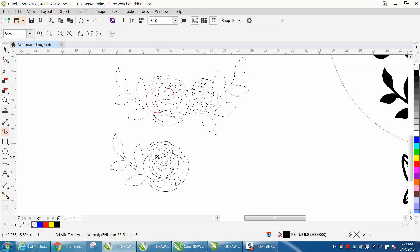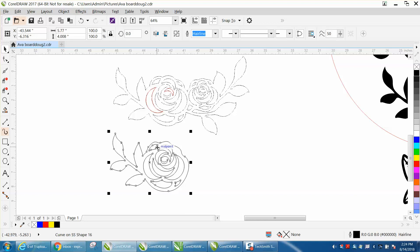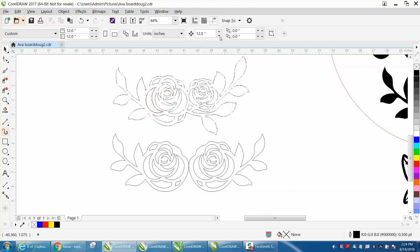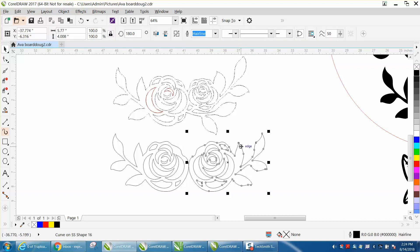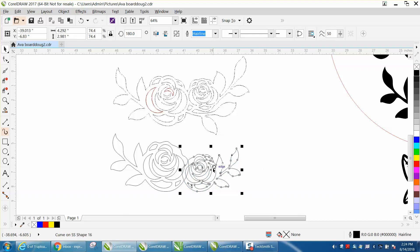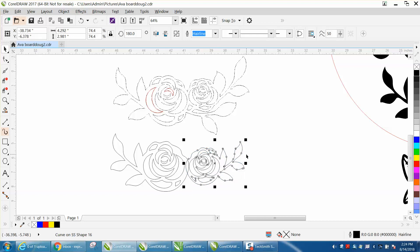I stopped the video and finished drawing it so you wouldn't have to watch the whole thing. If you notice on this side, these are roses and the roses are a little bit smaller. So, Control-D and make a duplicate. Hold down your Control button and just flip it over. Now we're going to change our nudge distance from 12 to 0.25, and we're going to nudge this flower in ever so little. Then we're going to squeeze it down using the outside handle so it's smaller, kind of like the original one.